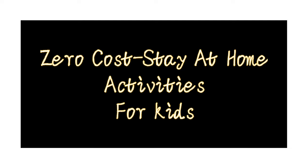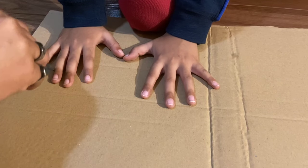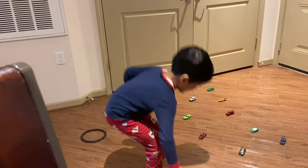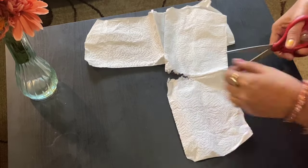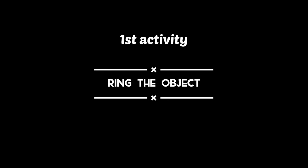Hello friends, welcome back to my channel Vlogging Desi. Today I'm going to share with you a zero-cost stay-at-home activities video. Here are five activities which you can do at home without any special arrangements, using things available at home only. Let's see what all the activities are.